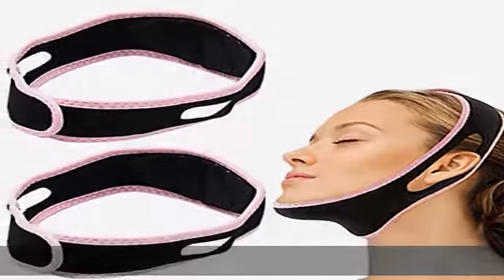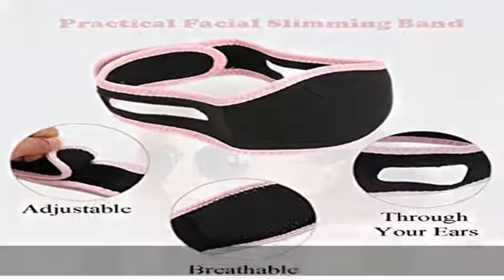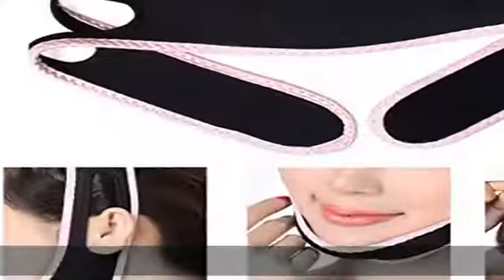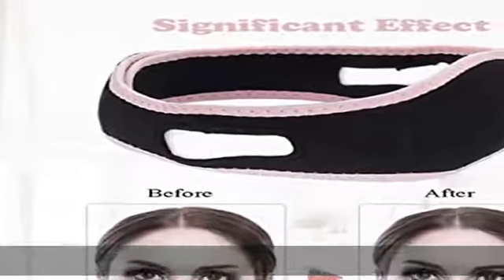Easy to use: the face lifting band is easy to use. You can wear the belt while sleeping or reading a book, keeping your chin up and improving facial contours at any time. The face slimming band is washable and reusable.